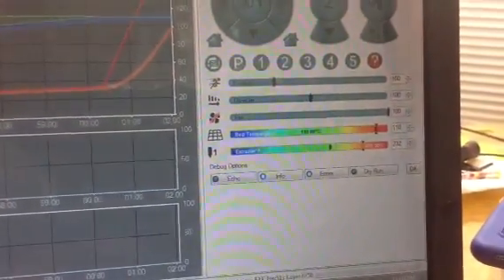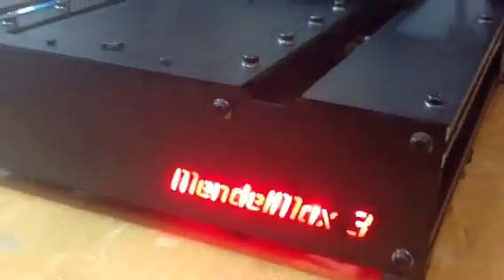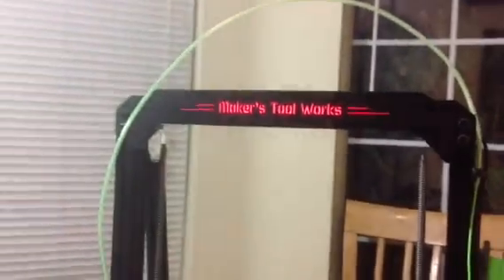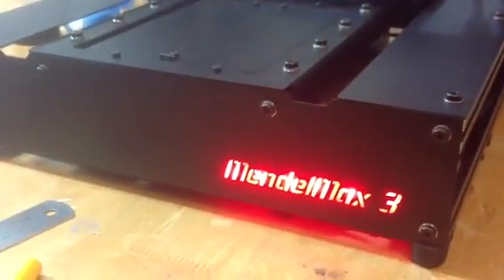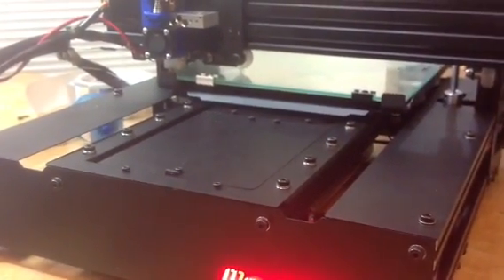You can see the extruder head's climbing up pretty quick — that heats up pretty fast. The Mendel Max 3 has these cool LEDs that show a status symbol based on your bed heater, your head heater, and all that kind of stuff.